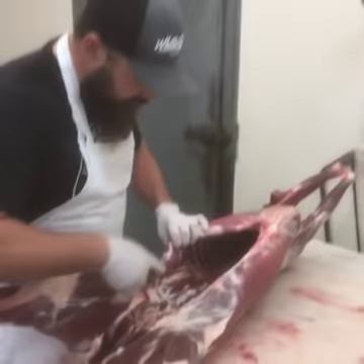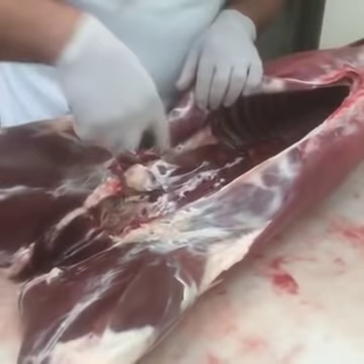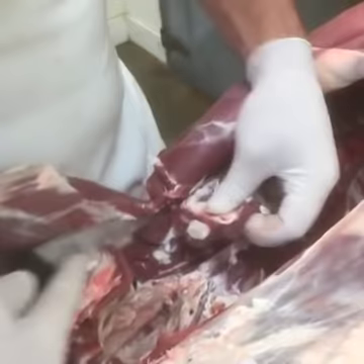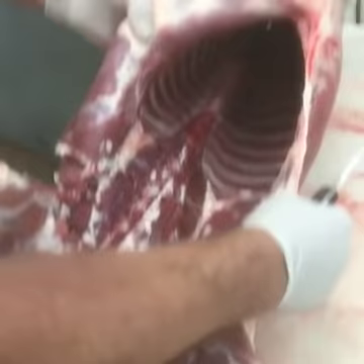Feel free to comment if you want any questions answered. So the first thing I do is reach inside the carcass and pull out these fish tenders. These pull out real easy — once you get them started, they come right out. As you can see, this deer is extremely clean. So when you're field dressing your deer, be real careful that you don't fill the insides with feces or stomach matter or things like that.